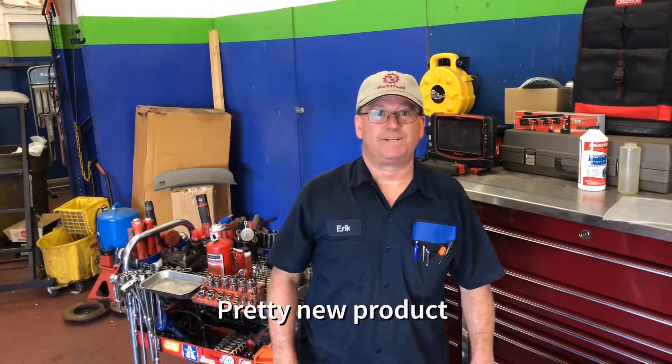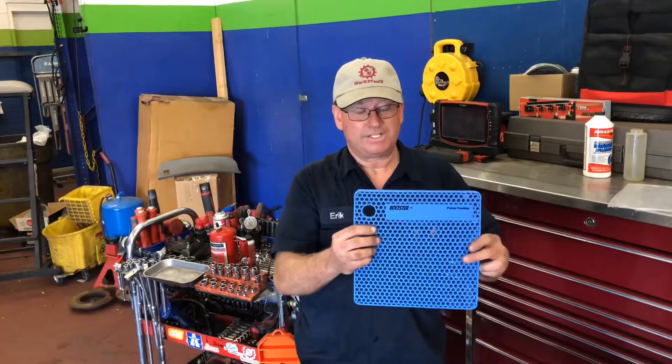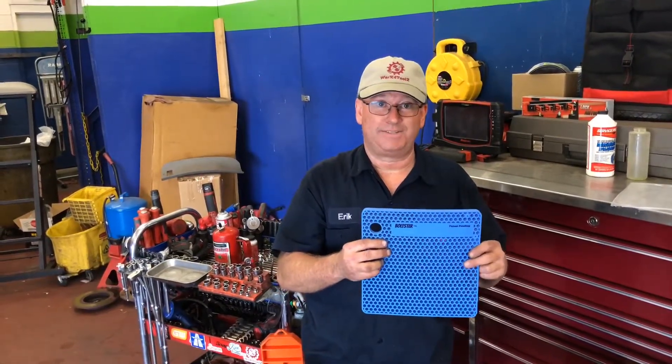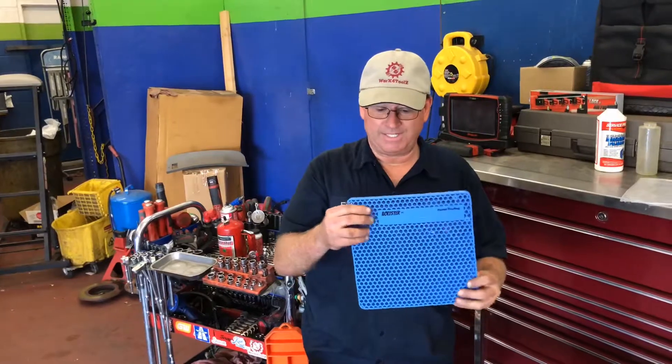Hey everyone, this is Works for Tools and I'm Eric. Today we're showing a new product — you may have seen it — it's called the Boltster organizer. This is pretty awesome. When I first found out about it, a couple guys at the shop got one right away, so we're just gonna put it through the tests and see what it can do. It's meant to hold bolts, obviously, to keep you organized.